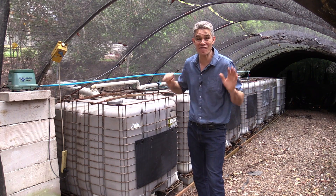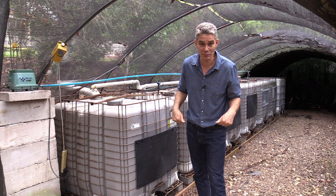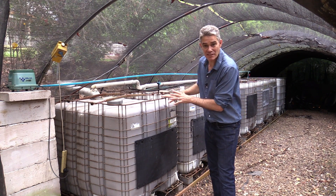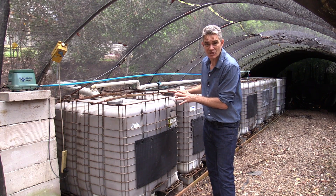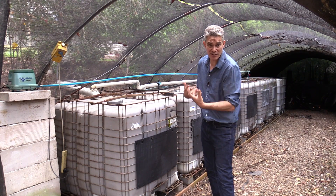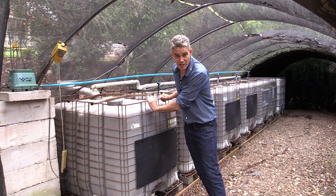I've had this system going for 15 years treating the sewage of my whole family, which has six people. The system is based on IBCs — intermediate bulk containers — which are used to bring chemicals into the country like detergents and surfactants, but then become a waste product, so you can get them for about $100 each in Australia.